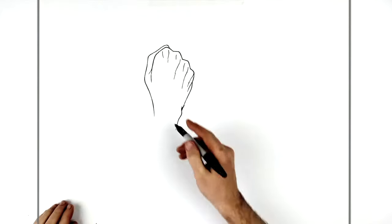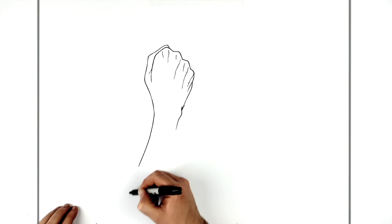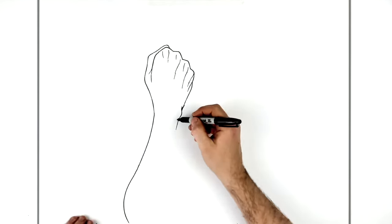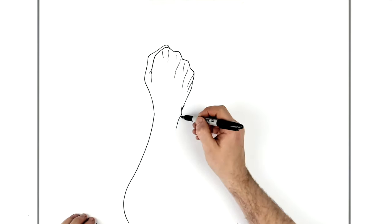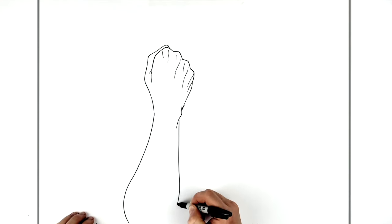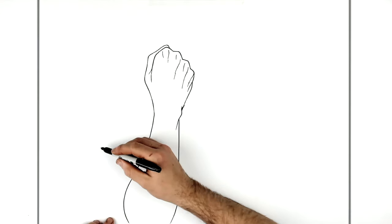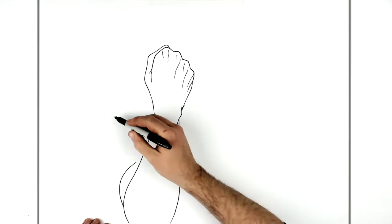The wrist becomes the forearm, so the forearm gets wider as we go down. We bring it around — it goes off the bottom of my page. It goes to an elbow if you want a pointy elbow, and then back up. Then comes down and we have his bicep slash tricep area here, just kind of bumping around.